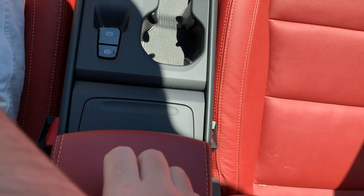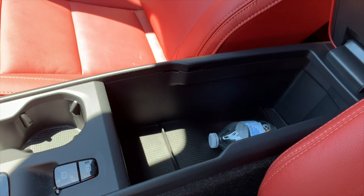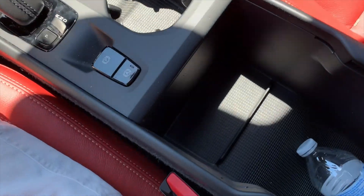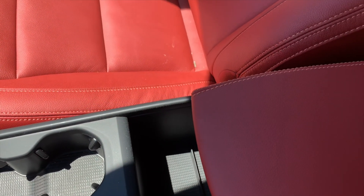One thing I thought was really cool is there's a little removable trash can built right in here. All you need to do is place it in, and when it's full you just pull it out and dump it. If you don't want to use it, you can remove it and have a nice open, big center console instead.